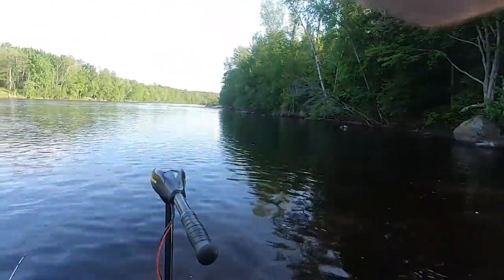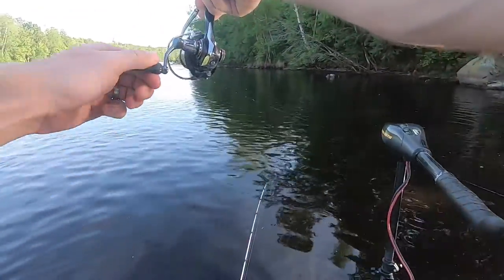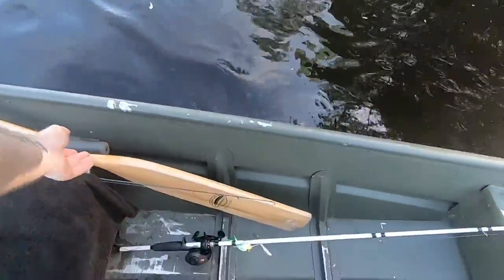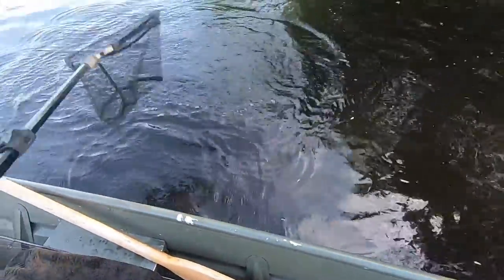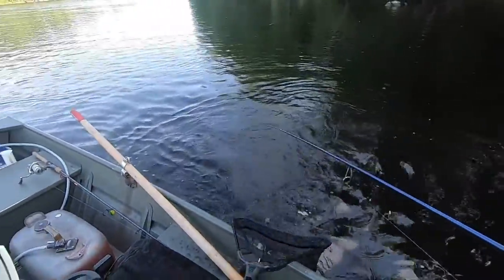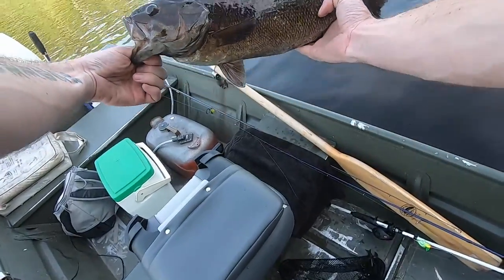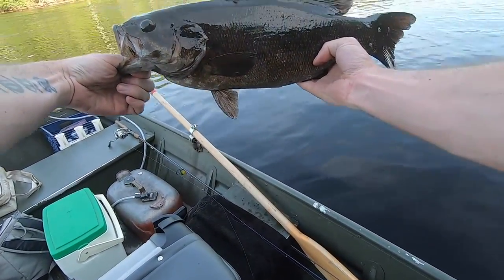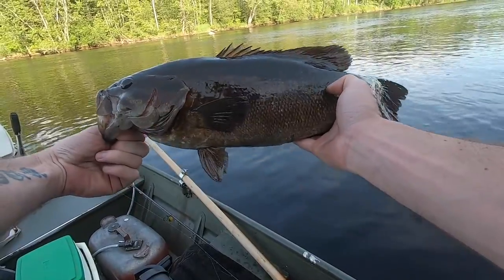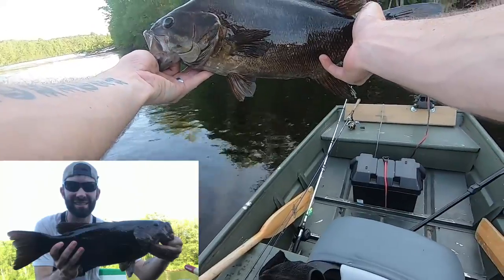Got one. This is a good fish. Real good smallie guys. What an absolute pig. I hope it's hooked right in the top of the mouth. Just pitching shorelines. This thing is a tank — good four pounder, 19 inches. That's a nice one there. Beautiful.